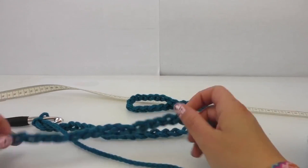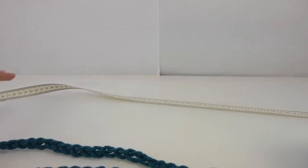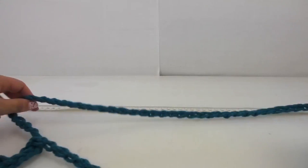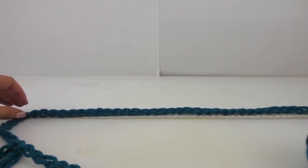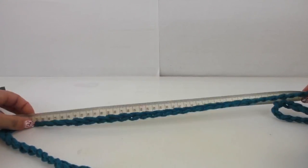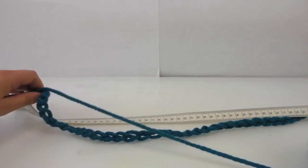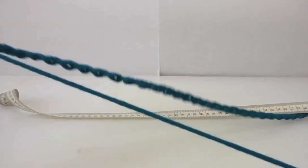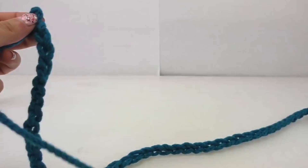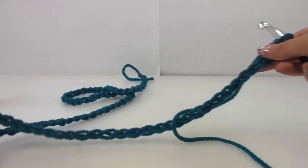All right, that's the chain stitch done. I've got the ruler here so I can see how long it is. I'm at 50... 100 centimeters, so that's a meter. It's about 123 centimeters in length. We're going to continue — if you prefer this length or want it longer or shorter, you can do that now. I'll stick with this length.